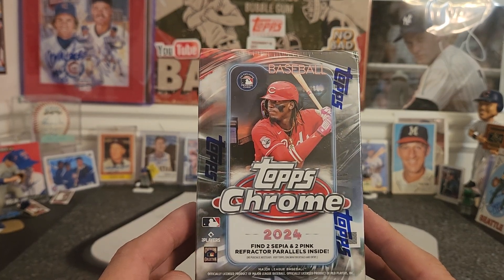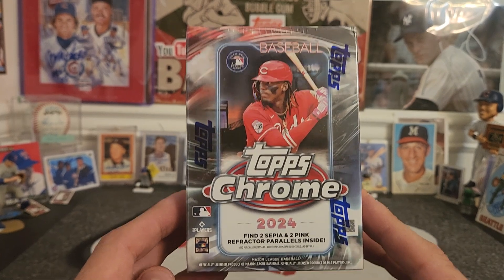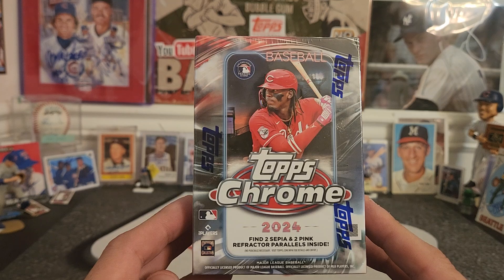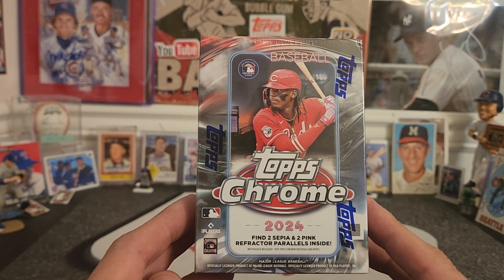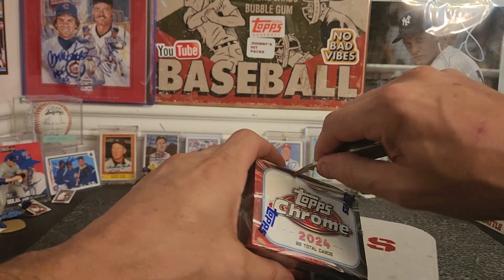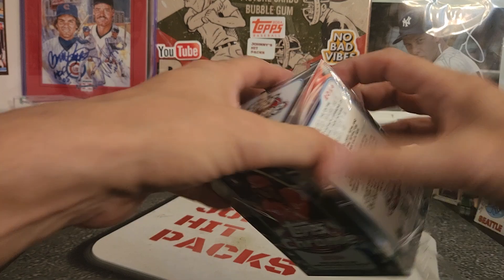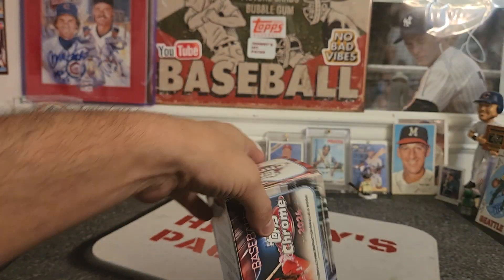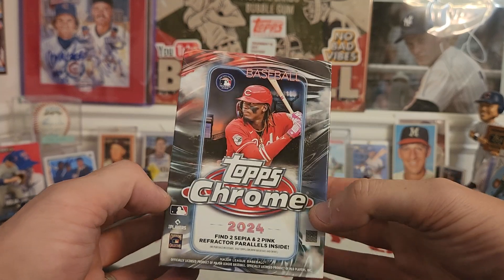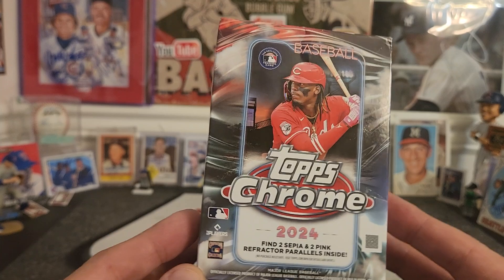I grabbed two to the register and noticed they were $49. What the heck? So I put the other one back and got this just so I can show you guys what's going on. Maybe we'll get a great card, but $50 for a Blaster Box is unacceptable if you ask me. I mean, at that point why not go buy a couple of Hobby Packs? Back in the day these things were never more than $30, $32, $35. So the fact that they are this much, I will not be buying any more of these.